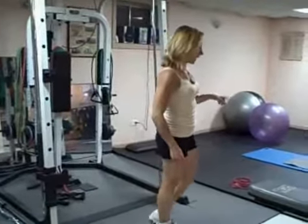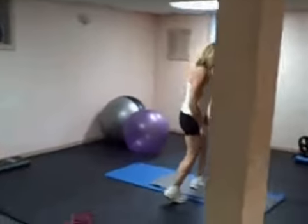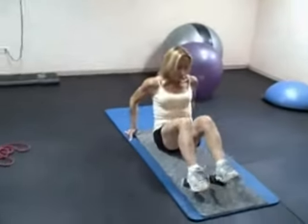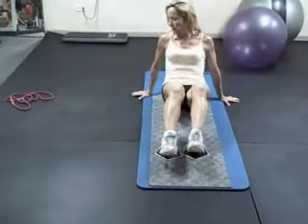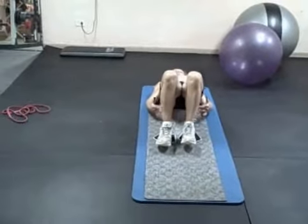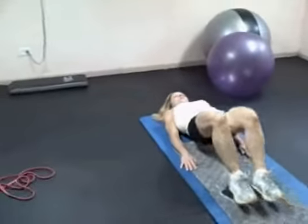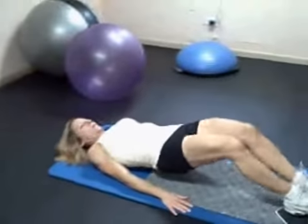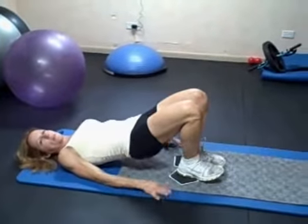When you're done with that, we're going to do a bridge slide. Lay on your back with your heels on your slides — or a slippery floor is fine. Bridge up, squeeze your butt and hamstrings, and slide. Keep everything tight. Do 12 reps.